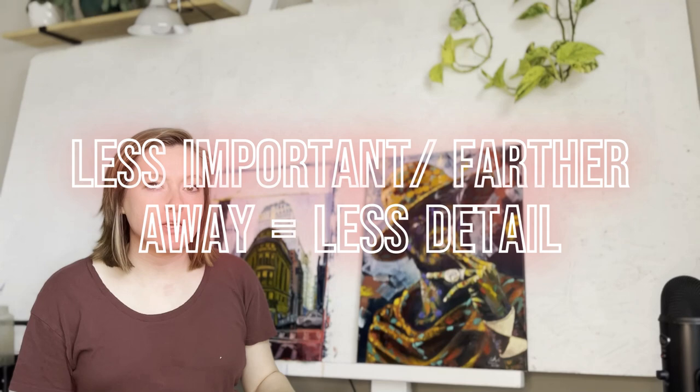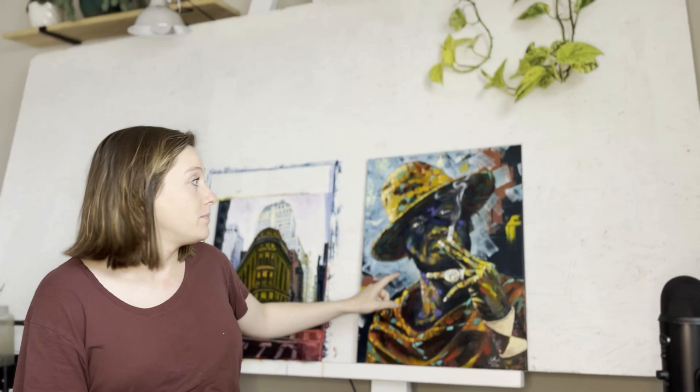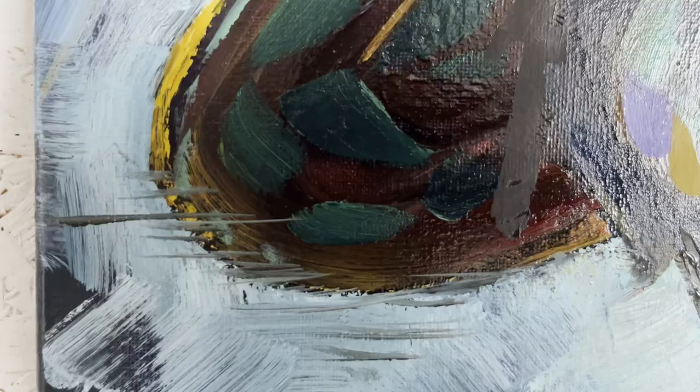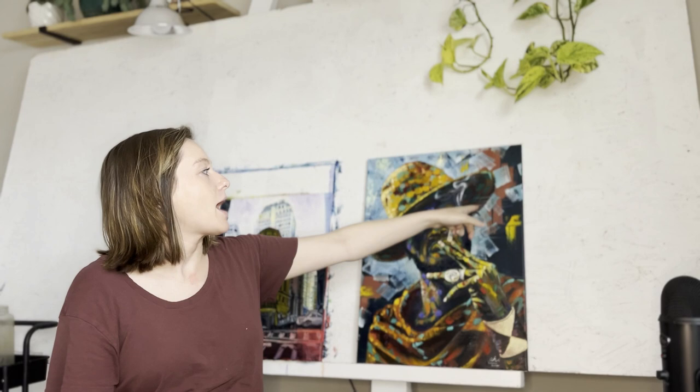Next I want to talk about something else related to depth — blurring things that are receding from you. For example, I don't really care about the back part of the brim of his hat, and I don't want him to look like a cutout from Where's Waldo. That's why I left the outline of his ears kind of messy and messed up the brim of his hat on both sides, because that part is receding from me. Those parts of your painting that are less important can be less detailed with less clean lines, while parts that are coming toward you, like his armband, have really clean lines.